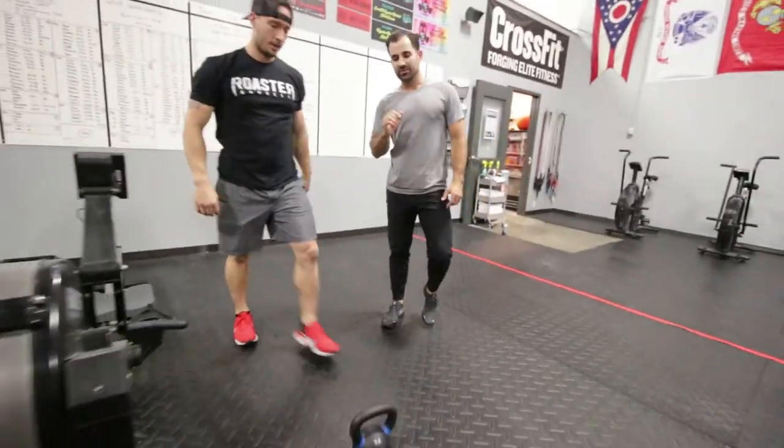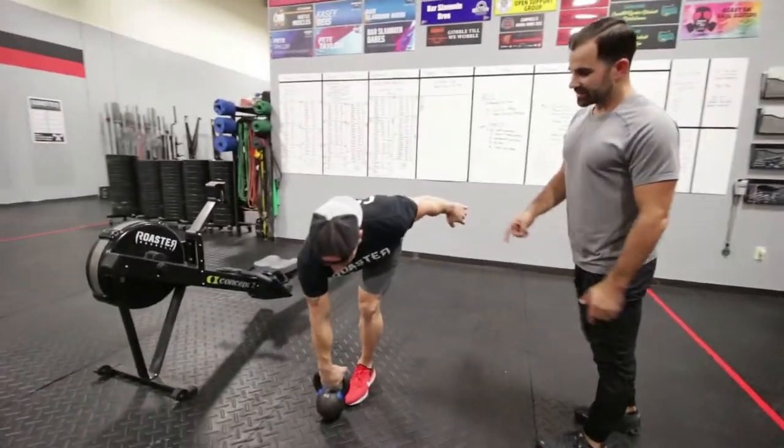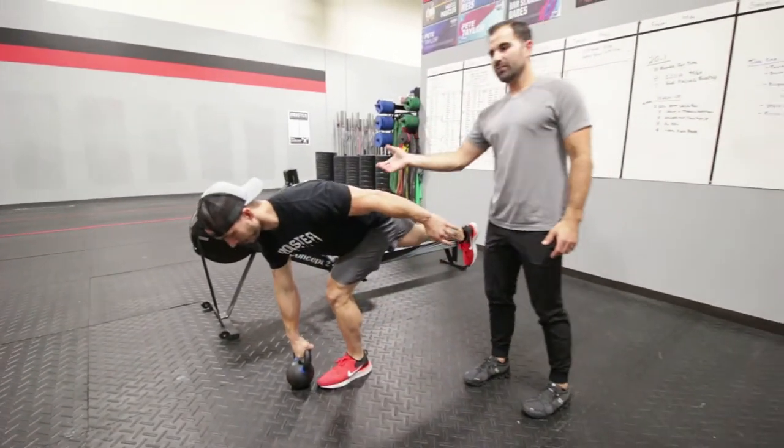After that we go into a single-leg RDL — grab a kettlebell that feels comfortable for you. Nice square hips, little bend in the knee, tight core, nice stiff back. We're going to do eight right, eight left.